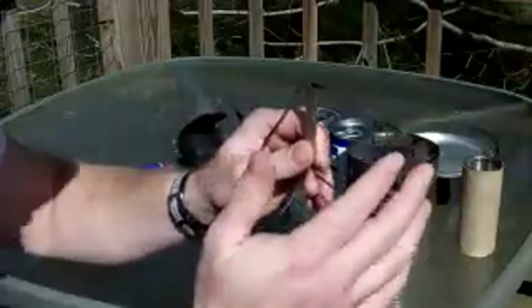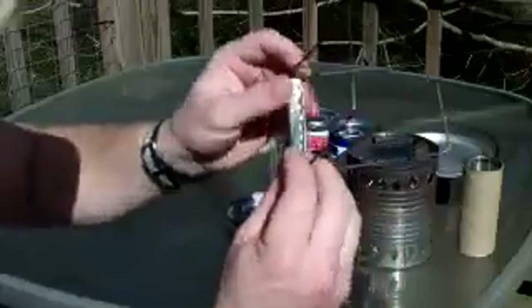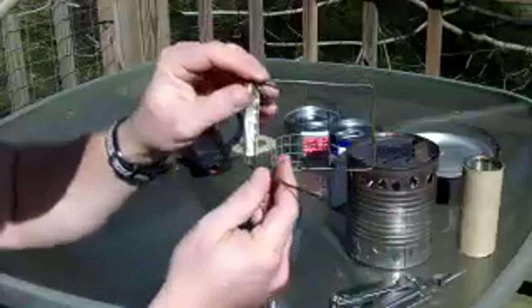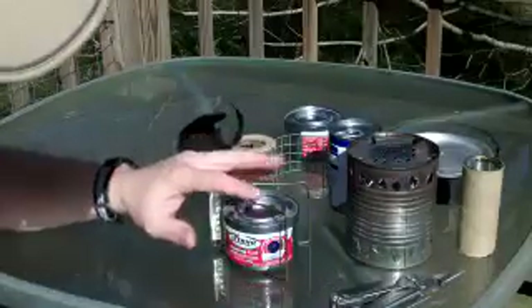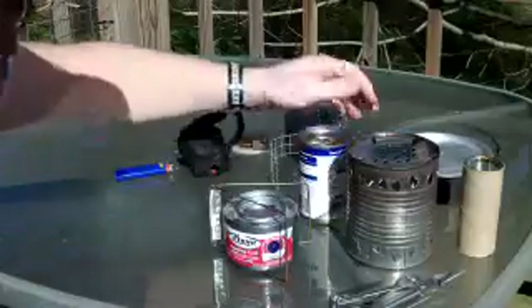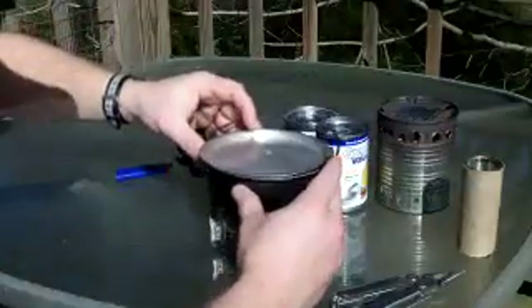Another option I wanted to show you is this little wire pot stand. It's made out of a clothes hanger with a flat center section of a beer can crimped around it — I crimped it with my Leatherman. This is my pot stand for my fondue cooker, and the great thing about it is it doesn't use up a lot of your heat energy.